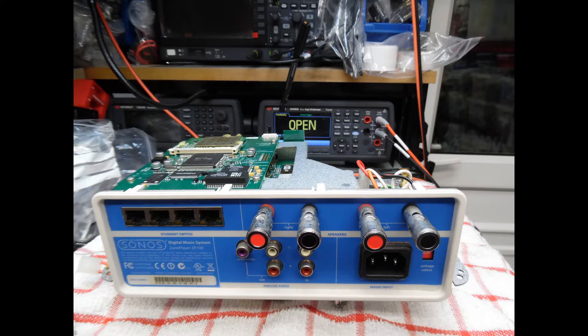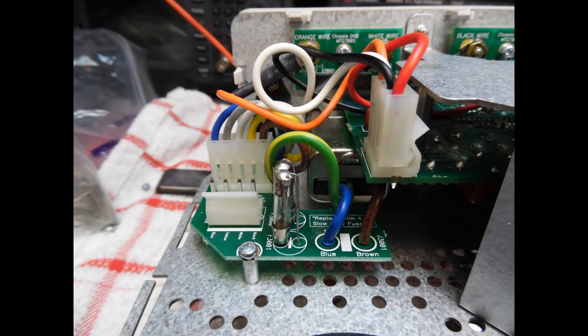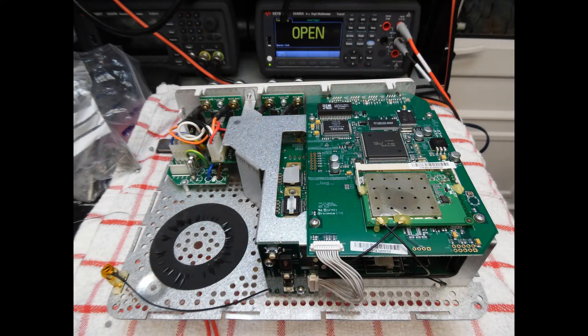With the two input protection fuses confirmed open circuit, I powered up the unit via the dim bulb tester — I've put a note into the circuit description for reference. What I did was solder some wire onto the top and bottom of the fuse holders, insert them into the small circuit board, maintain connection to the primary of the transformer, and power up. The bulb started to light quite brightly and flicker — a very good indication that the primary windings on the transformer had gone short circuit. Since this transformer can't be bought off the shelf, I sent it away for a rewind.